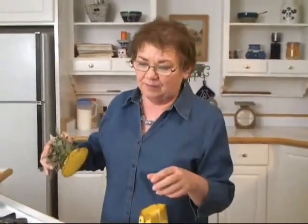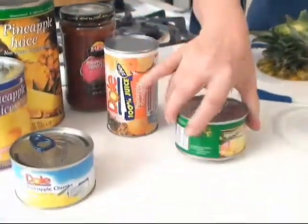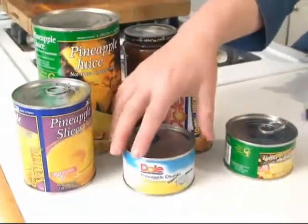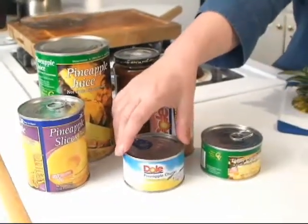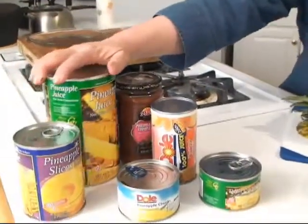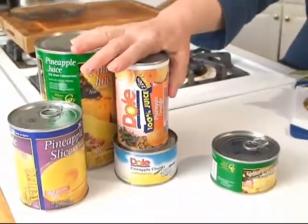Pineapple is easy to keep, but you can't keep it too long. When you get it from the store, use it within three days, and if it's ripe like this one, keep it in the refrigerator. If it was green — which you really shouldn't buy — you can keep it at room temperature for three or four days until it ripens. Once you open a canned pineapple and don't use it all, you can keep it in the refrigerator about four or five days, but I always transfer it to another container because it can taste like the can. Pineapple juice is also available frozen, but you don't usually find pineapple frozen by itself — usually with other things.